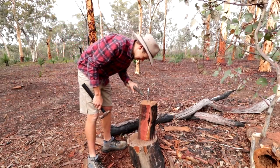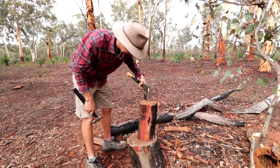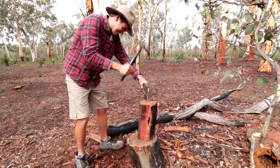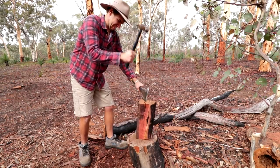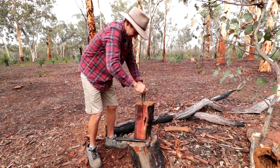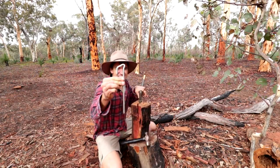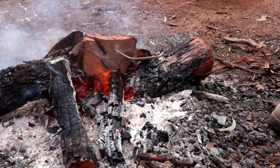I'm thinking my best bet is probably just to try and put the axe in there to get it out. Who's idea was this? Alright — straight as an arrow.